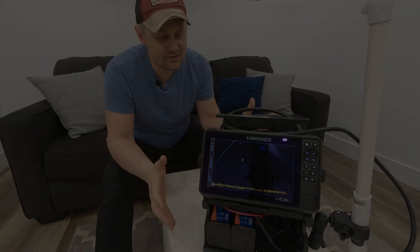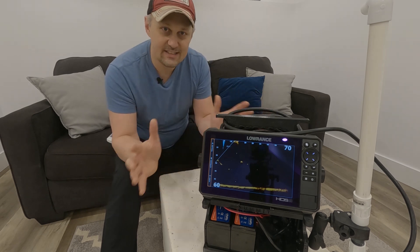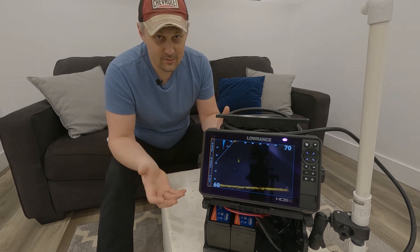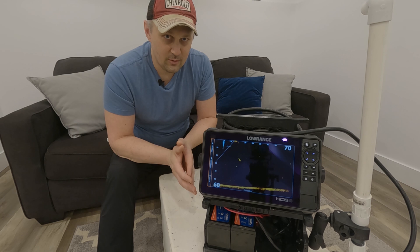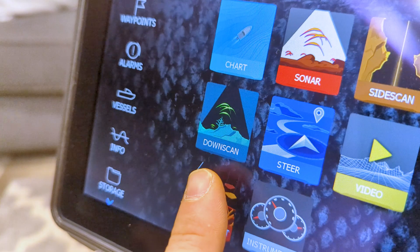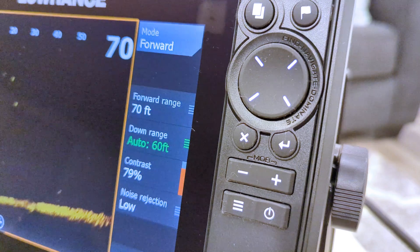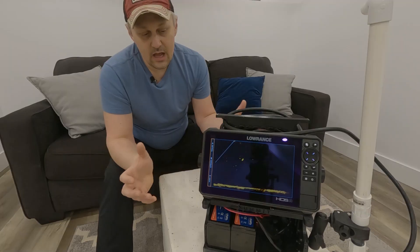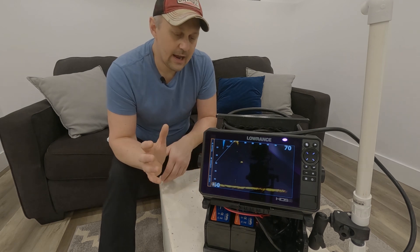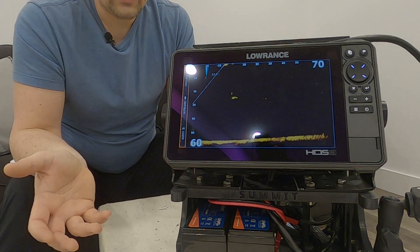I did choose the Lowrance HDS9 Live with the Active Target, but I want to go through and tell you why I made this decision. Starting with Humminbird — the reason I didn't want to go with a Helix unit is it's not touchscreen control. This unit is full touchscreen; I can control it completely from the touchscreen, which I definitely prefer because it's going to be much easier to use. I also think the quality of the two-dimensional sonar is better, and the Active Target offers much better clarity on the live sonar compared to Mega Live.